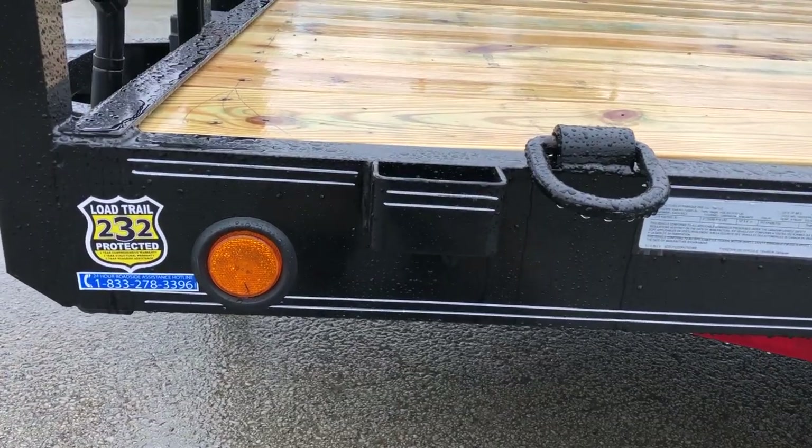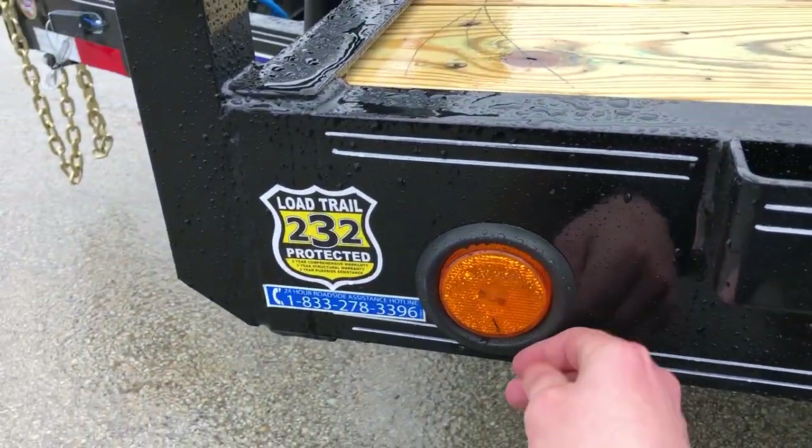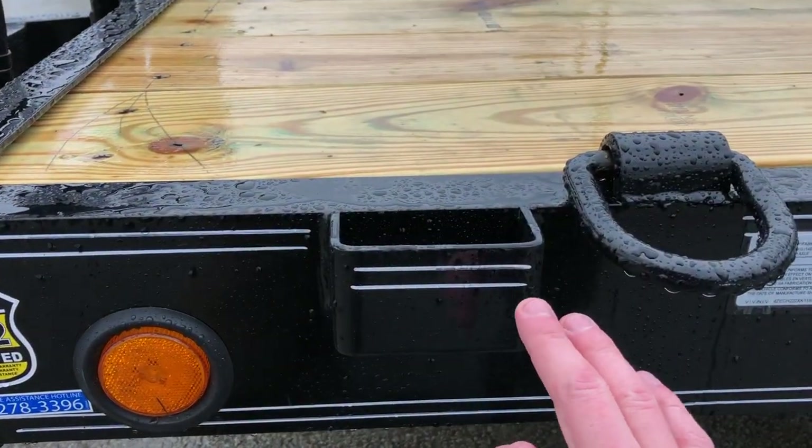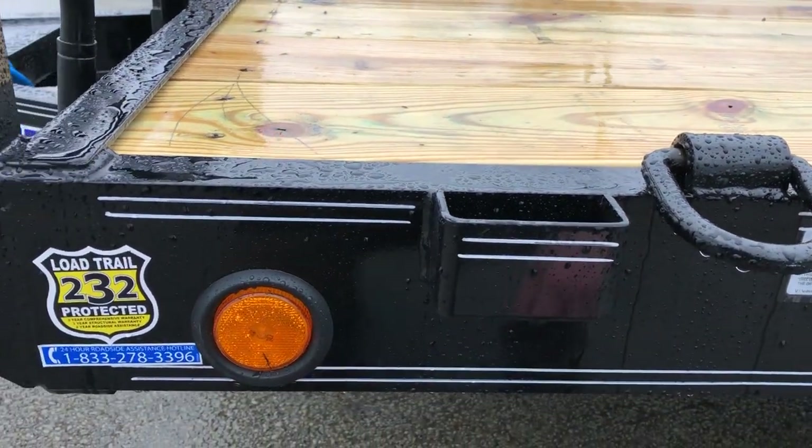Moving back on the trailer, this one's got all LED lights. They are in grommets, so a grommeted light will certainly take some hits. Stake pockets are standard, and it also has D-rings for tie-downs.